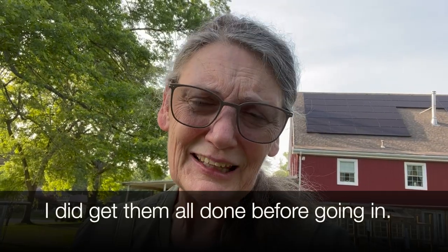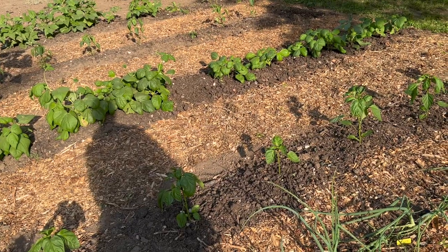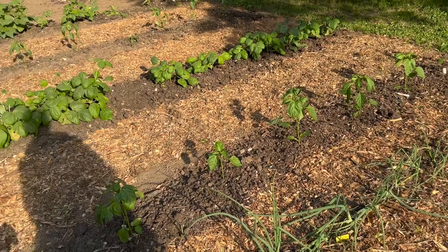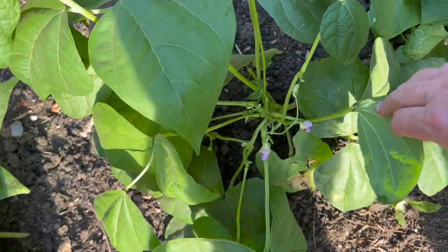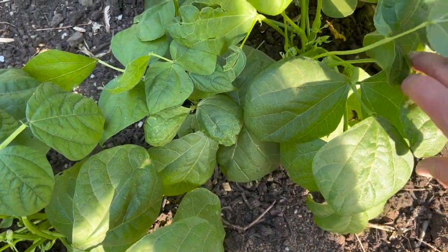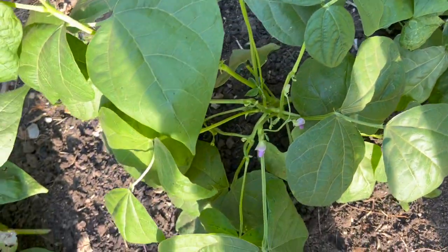Now only 41 more to go! Well, I'm glad that's done and now I just have to finish the rest. But sometimes it takes one to get you going and then the rest you can just zoom through. Let me show you some other growth around the garden. Down here we have the peppers — they have really grown. The green beans have lots of little flowers on them. They're getting ready to make beans. I can't wait.